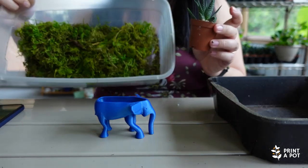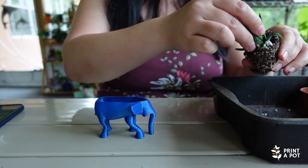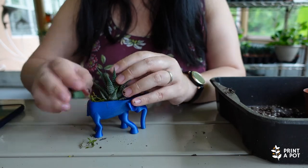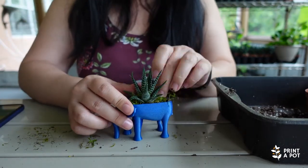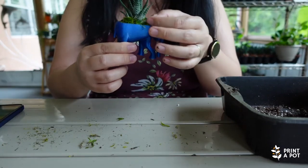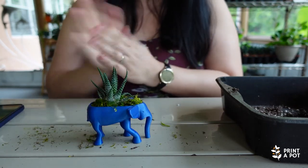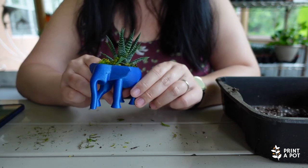I have some forest moss here, which we're going to use as the potting medium. Just doing a little stress test to see if the plant fits in and anything comes out, but the plant feels and looks snug inside of there. This is what it looks like at the end — it's very cute.